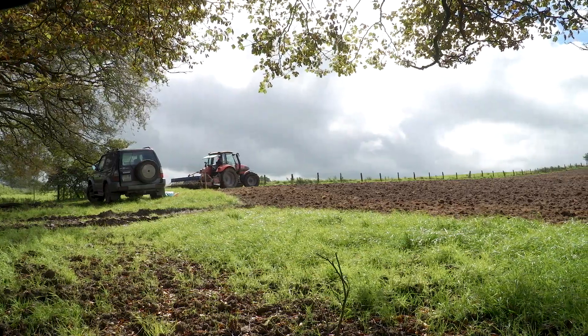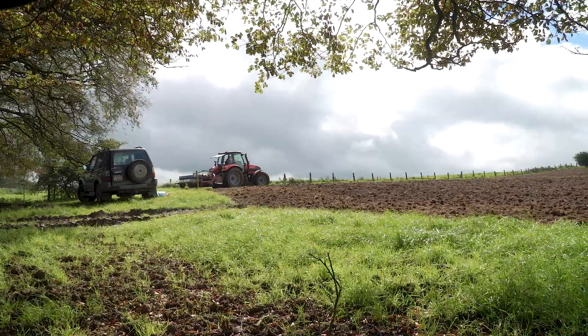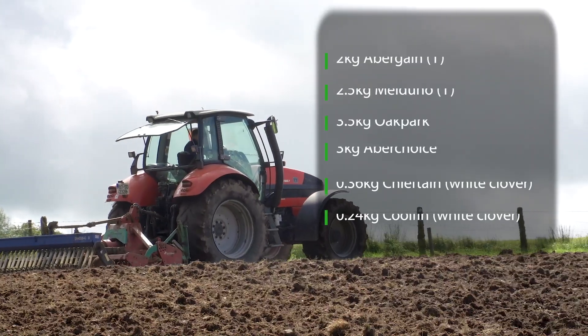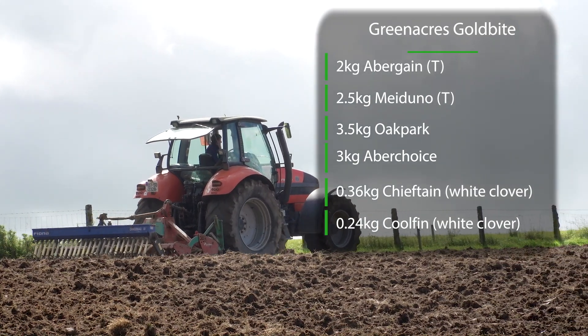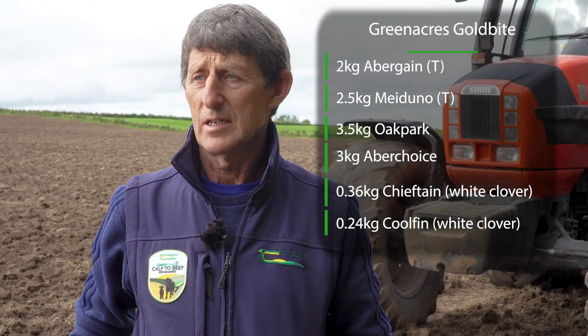We're putting in all perennial ryegrass and there's two different sorts of clover in it. I think it's the seed mix from Drummond's Goldbite. There's about 60% tet supplied in the mix.